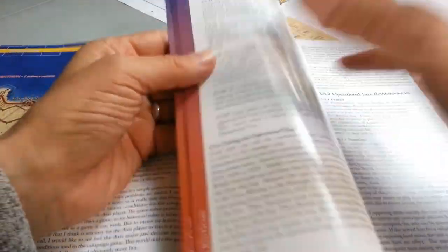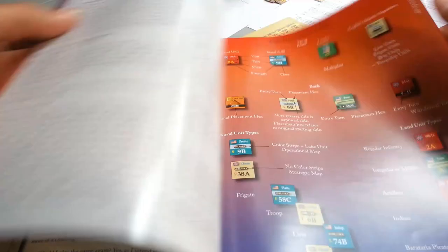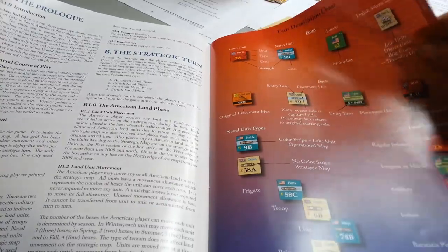We're not going to talk about Rockets Red Glare, so we'll skip through that. There's a fairly extensive number of pages of rules here.